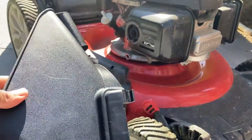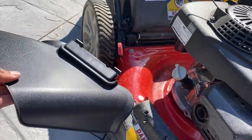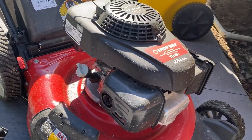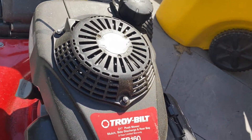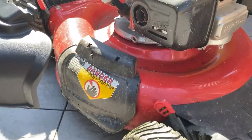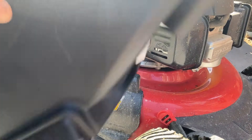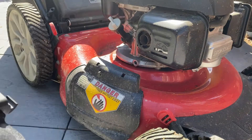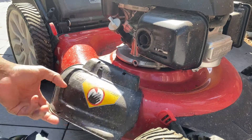I got this replacement side discharge — when I first got this lawnmower it was used. This is a Troy-Bilt lawnmower with a Honda engine. I didn't have the side discharge so I got this from Amazon. I am reviewing this product now.